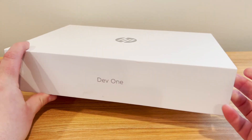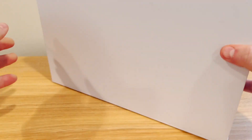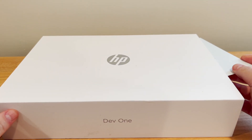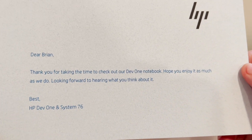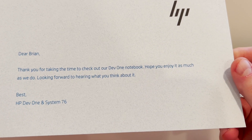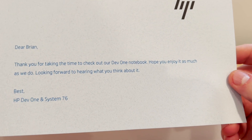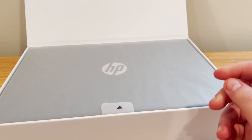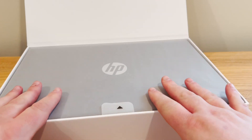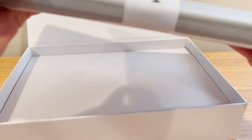This is what the laptop comes in. It's a pretty heavy, hefty box, but it's small and all white — HP Dev1. So the real magic will be when we open it. There's a piece of paper here, and it says: 'Dear Brian, thank you for taking the time to check out our Dev1 notebook. Hope you enjoy it as much as we do. Looking forward to hearing what you think about it. Best, HP Dev1 and System76.' Very cool. This was supplied to me by HP and System76.